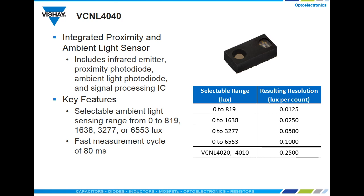In addition, it's possible for the VCNL 4040 to provide fast ambient measurements with a refresh rate as low as 80 milliseconds.